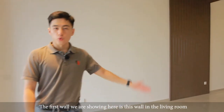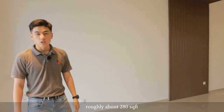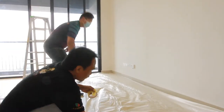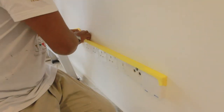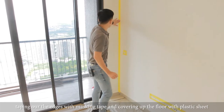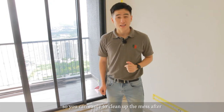The first wall we are showing here is this wall in the living room, roughly about 280 square feet. Upon the client's request, we will be applying Mako Aval Velma for this wall. Ensure you get your wall ready before the application of lime-based plaster — taping up the edges with plastic wrap and covering up the floor with plastic sheets so you can easily clean up the mess after.